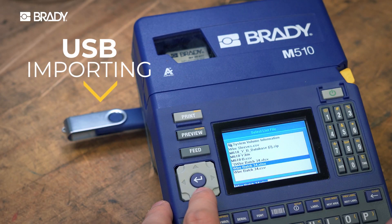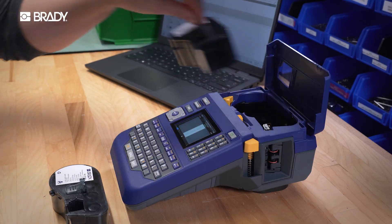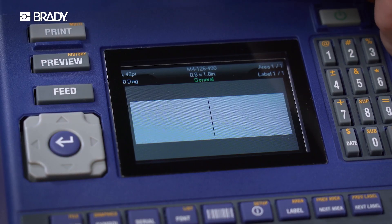Tap into Brady's label creation software and get more designing power. Import spreadsheet data with ease.